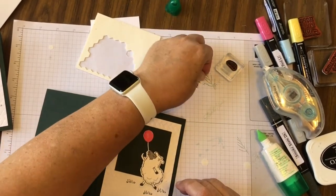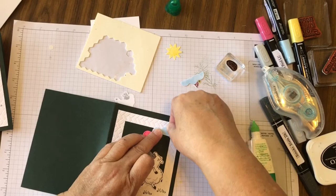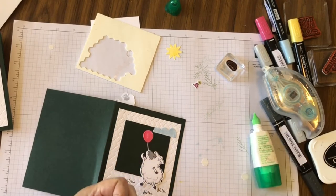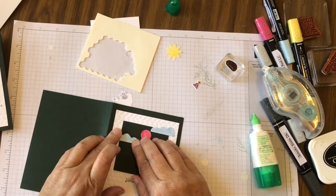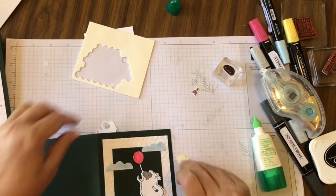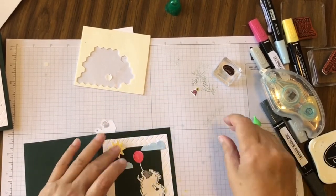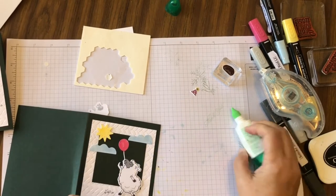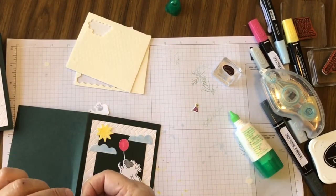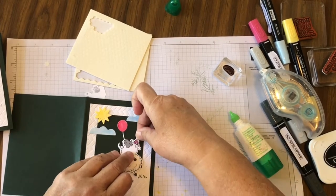We've got some clouds we can put wherever we want — just putting them here and there. We're going to put a dimensional on that sun and pop it right up there. We've got one more party hat — let's get a little dimensional to help hold it up and we'll stick it right down here and put the hat over the top.